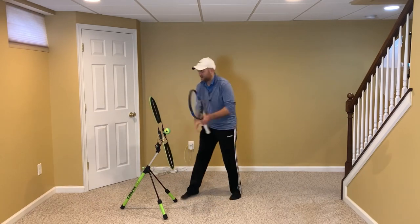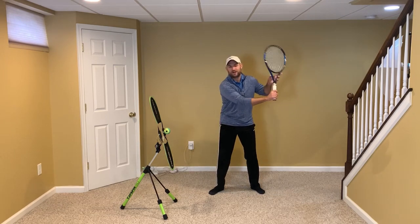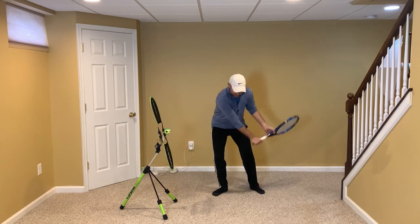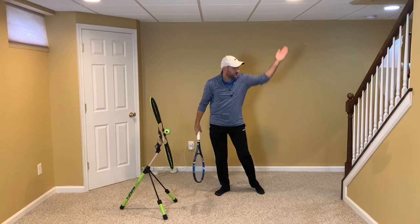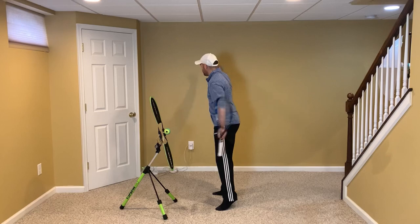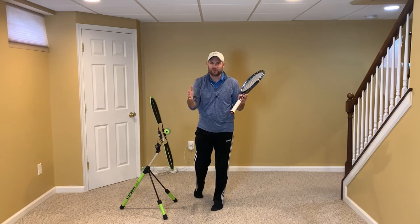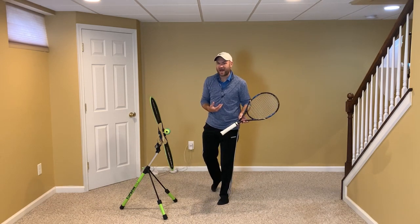From the side, it looks like this: back high, drop down with both hands. I'm touching my knee and stopping here to demonstrate — you wouldn't stop when actually hitting, it's smooth. Watch my left hand: it goes to my left knee, then I move it back. It goes down to my left knee and then back. That's the counterweight that allows me to swing out toward my target, gives me acceleration, and creates a longer hitting zone. It's amazing what happens to one-handed backhands when they drop with both hands. I call this the one and a half hander.